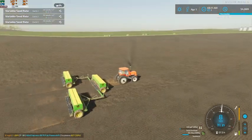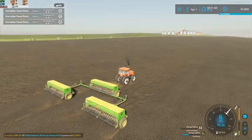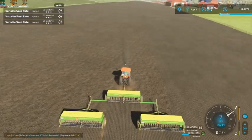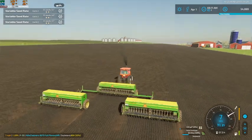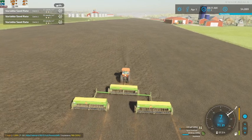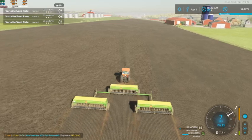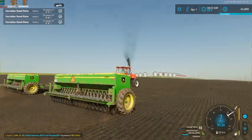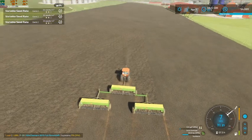For it being originally an FS13 model and being converted to 2015, then 2017, 2019, and now in 2022, it still looks very, very good for being converted that many times and being that old of a model. Definitely a lot better quality than some of the mods that have been converted that many times.